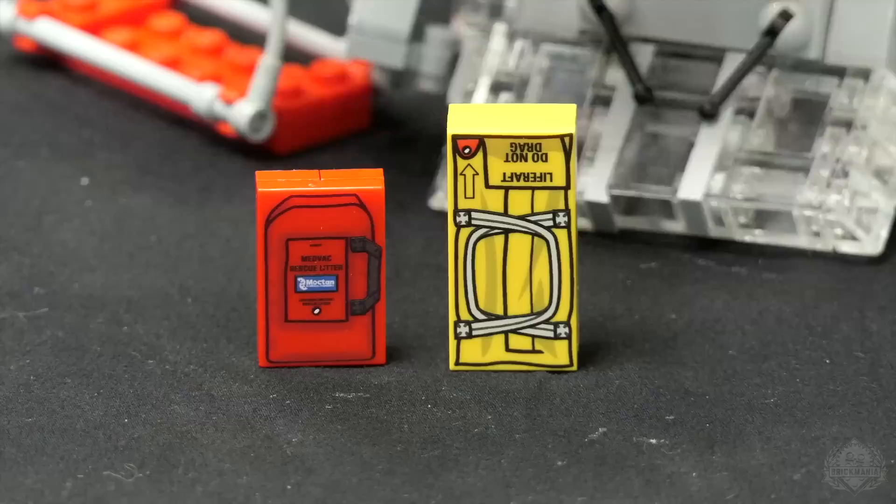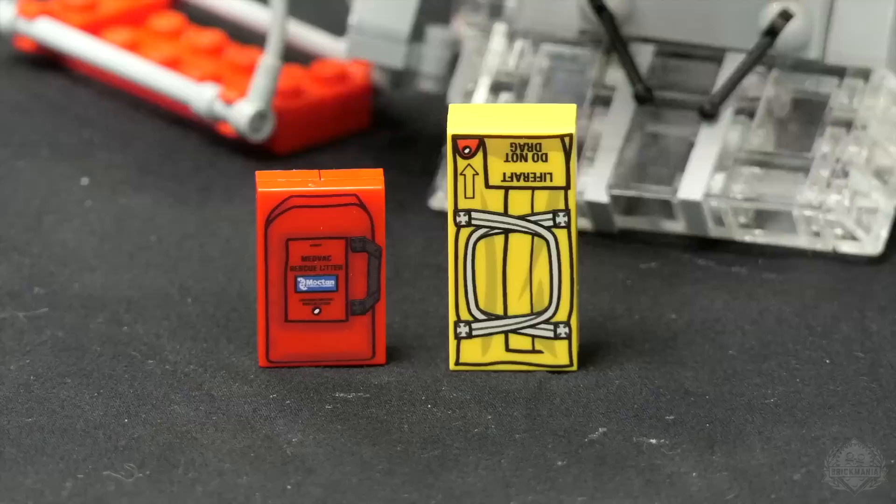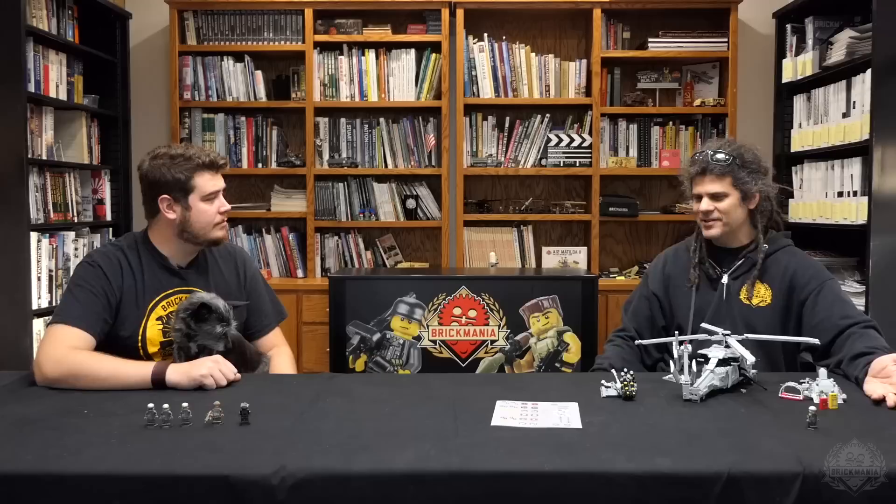And this is the bag that they store the collapsible stretcher in. These are actual things — we had to find the manufacturers and look at their websites to figure out what these things are and what they look like.